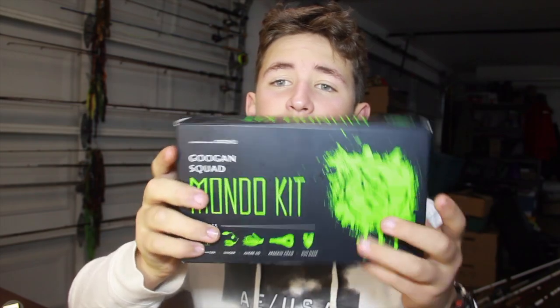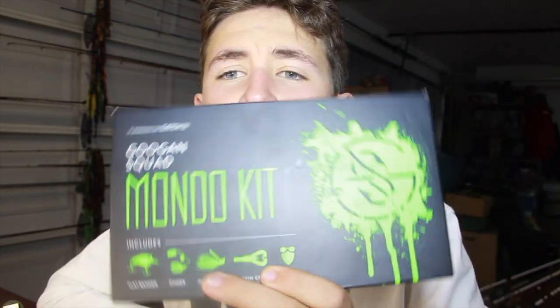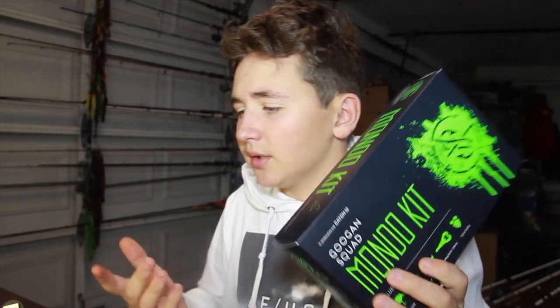What is up guys, today we are doing our first unboxing video and it is going to be on the Mondo Kit. I know a lot of people already probably did an unboxing on this, but I'm just doing one for my own channel because I do love Googan baits. Well, for the most part their crawls are way too soft, but they still catch fish.